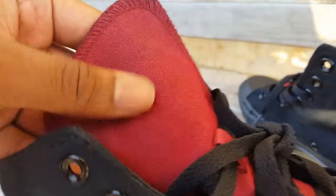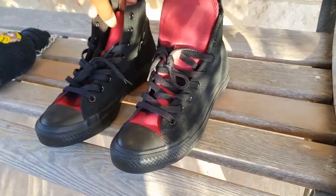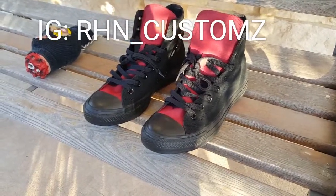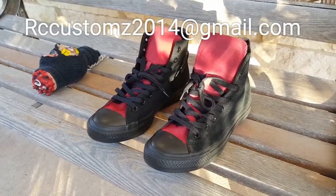Simple tongue change — changed the tongue and the back tab on here. She wanted the initials right here. Let me get closer. Still soft — nothing on the shoe is hard. All the fabric is still soft. You can see the hairs on here, so yes, it is still soft. Nothing hard on the shoe at all.